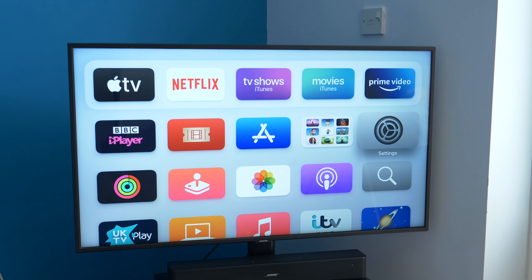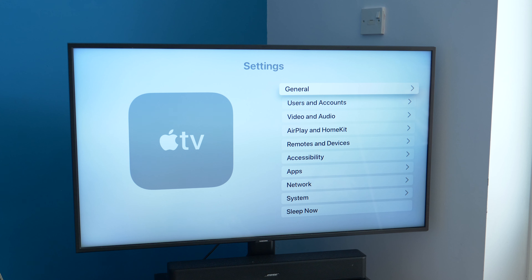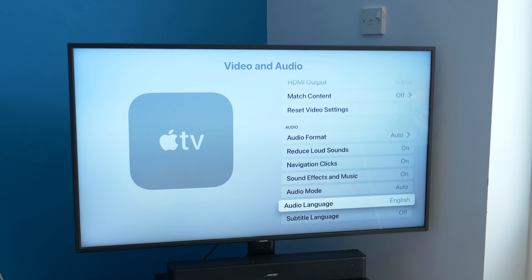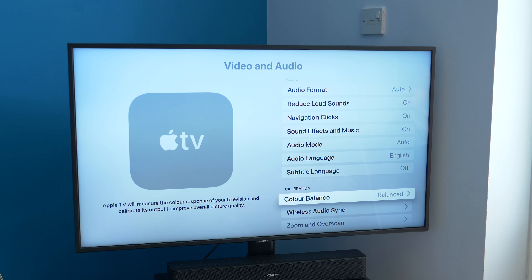Once you've got your Apple TV and iPhone updated, head to Settings on your Apple TV, then scroll to Video and Audio. You should see an option that says Colour Balance — select that.